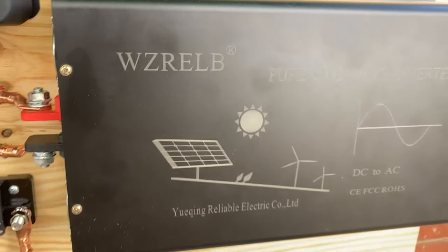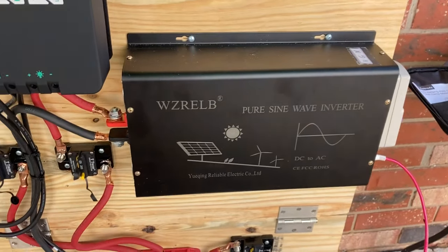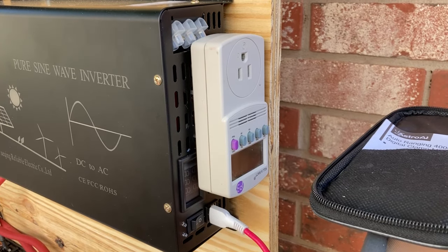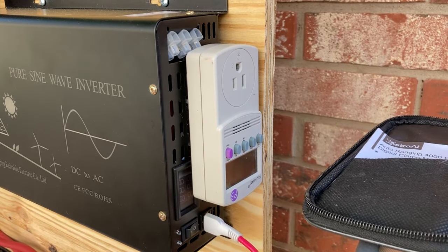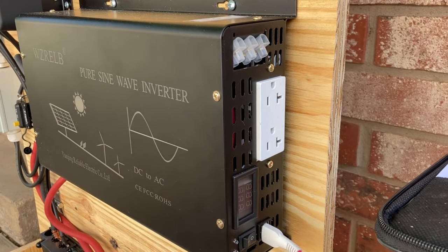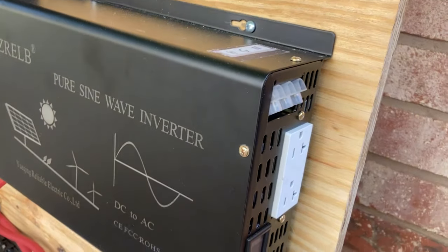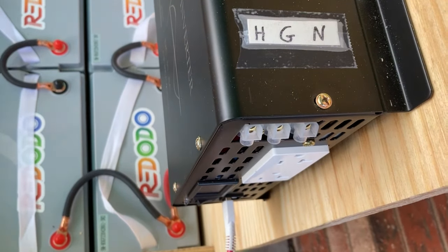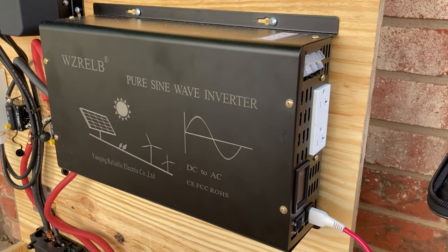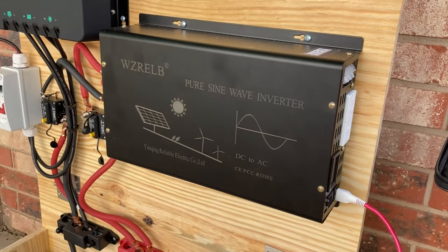Coming down to the inverter - the WZRELB brand, very popular, a lot of people get them. 3000 watt inverter with nice big lugs. I'm only going to be running about 1000 watts through it though. It's got a nice digital screen showing volts coming in and AC coming out. You've got the 110 outlet - they say you should only use about 15 amps on that. You can run more close to 30 amps off the tie lines. I hit it with the meter and marked hot, ground, and neutral since there are no markings. Everybody's really happy with these and they don't draw too much current sitting idle.